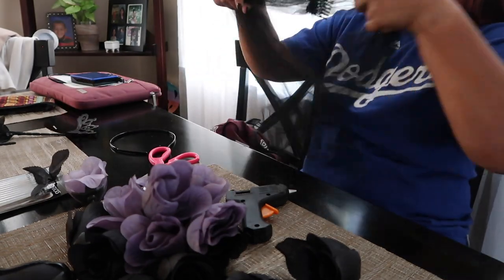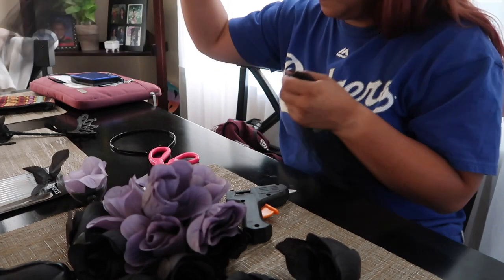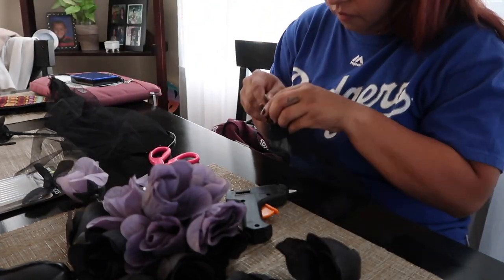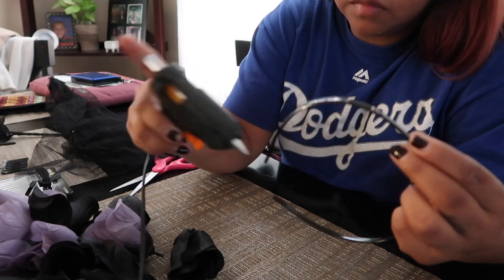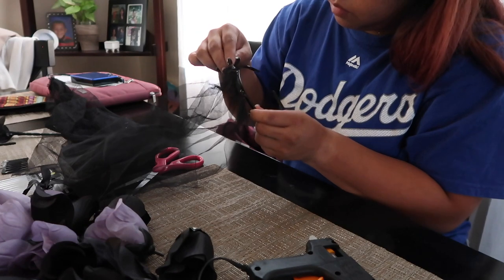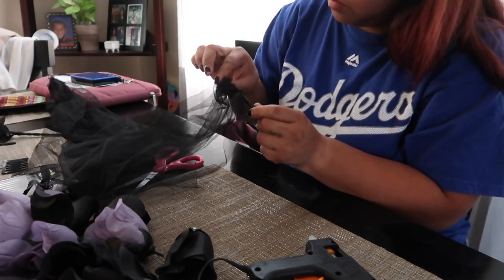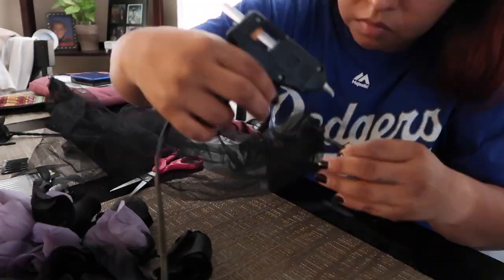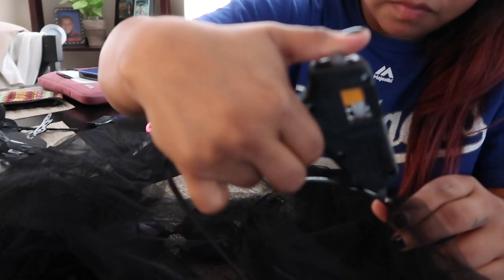For this next step, the reason why I bought this tiara was because of the mesh material — I really wanted to incorporate that into my flower crown. If you find this, please go ahead and use it; if not, it's totally up to you. I basically dismantled the tiara to get the actual mesh material and then I'm going to hot glue it onto the headband and attach the material on it.